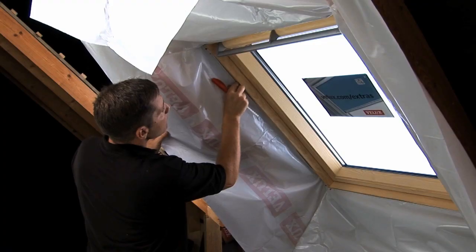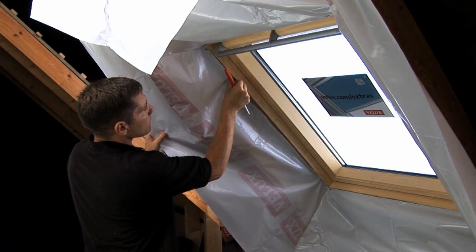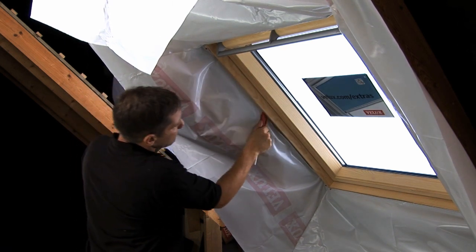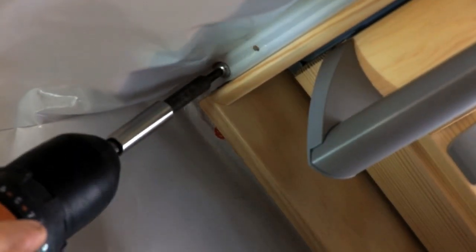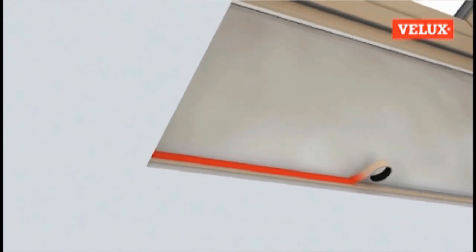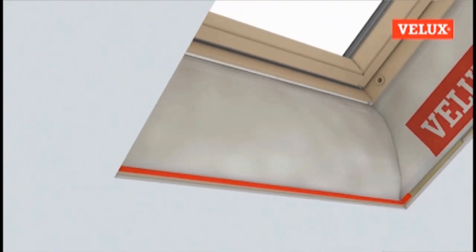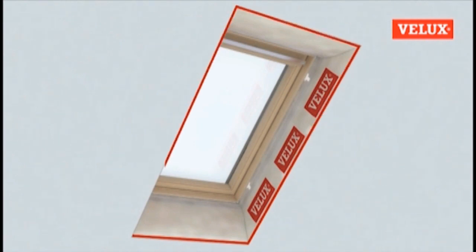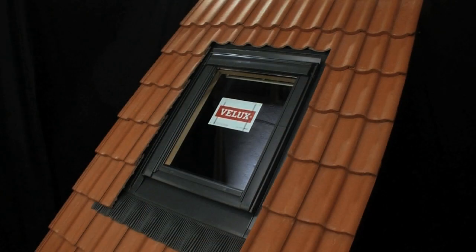Now replace the sash into the frame. The last stage is to fit the BBX Vapor Barrier. The vapor barrier is dressed into the internal lining rebate of the window using the tool provided, then fixed in place in each corner using the screws provided, before being taped to the building's existing vapor barrier to prevent any moisture from inside the building reaching the roof structure. The installation is now complete.